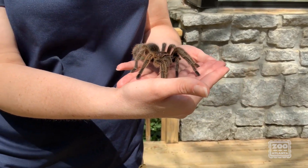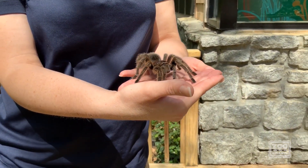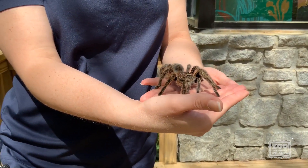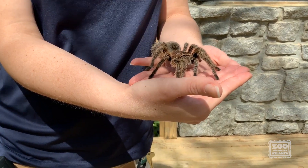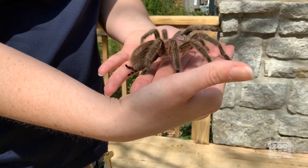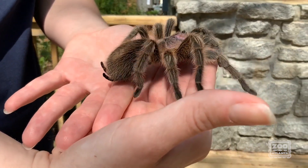Sparkle Muffin is a Chilean rose-haired tarantula, so she is an arachnid. That means she's got eight legs. She's going to breathe with something sometimes called book lungs, and she's got this lovely set of spinnerets which she's gonna show off for you right now.